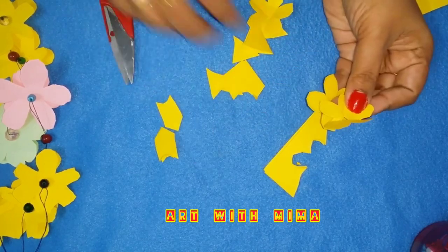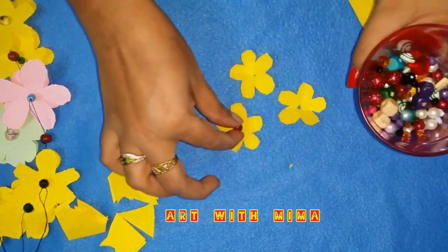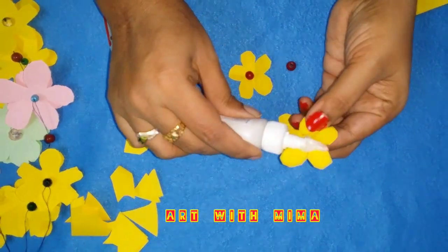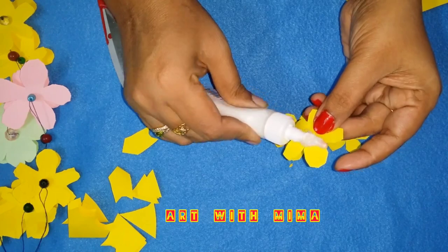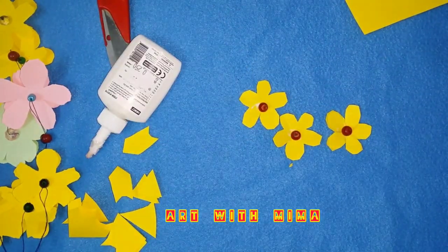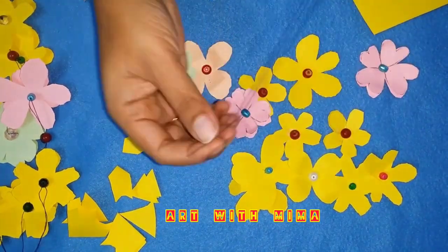Then you can cut it in the drawer. You can cut the paper. Then we will add a little beads. You can cut the paper on the color. You can cut it in the drawer. I am going to glue it all together.